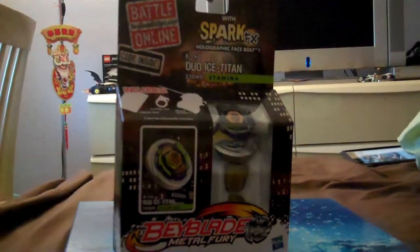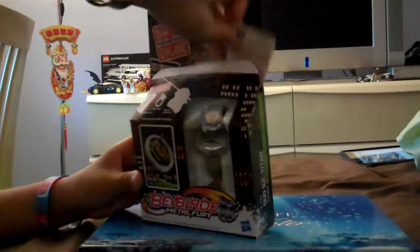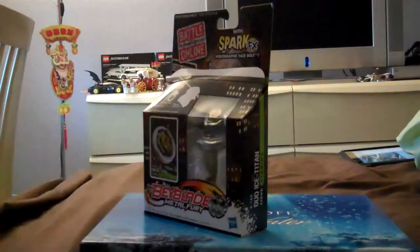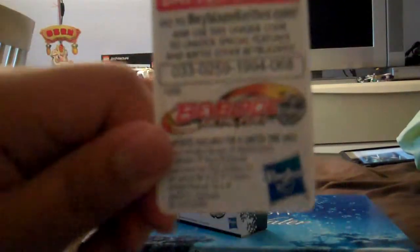Okay, let's get to unboxing. Collector card. Code — first come first serve!